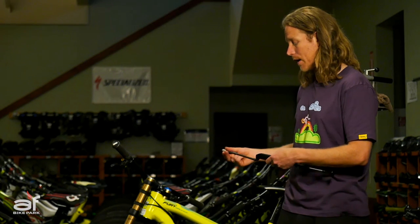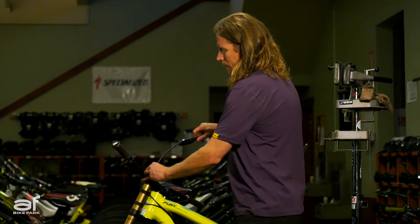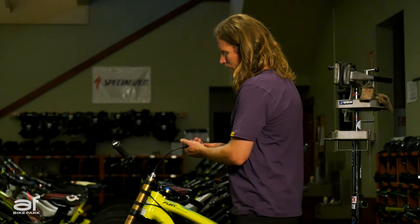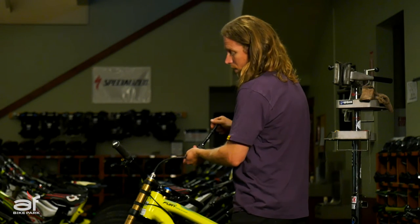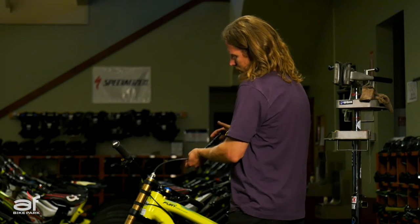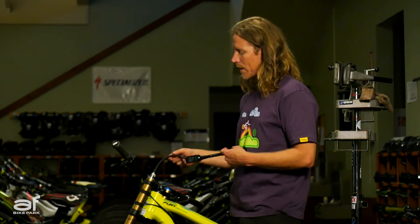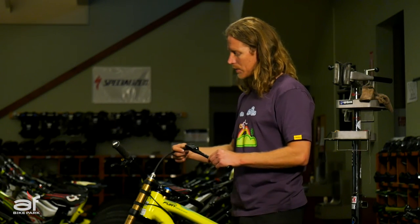At my weight, I need to run about 72 psi in this particular fork. This is a brand new 2016 Fox 40, as well as a 2017 with the new float spring. I chose this one specifically because a lot of people don't air this fork up properly. This one's sitting at 64.5 pounds. I need to get it up to 72 pounds — but here's where a lot of people make a mistake: by the way this air spring works, you can't simply put 72 pounds in it, because it has a positive and negative air spring that need to be balanced through the transfer port.